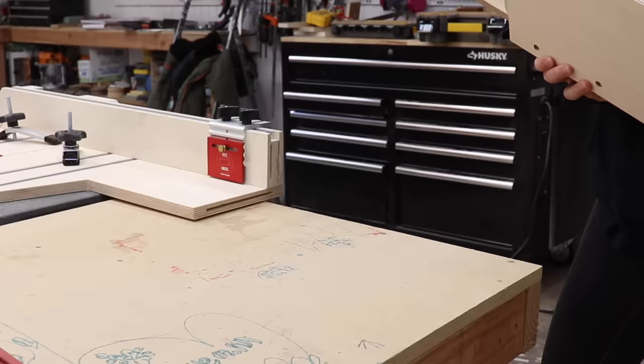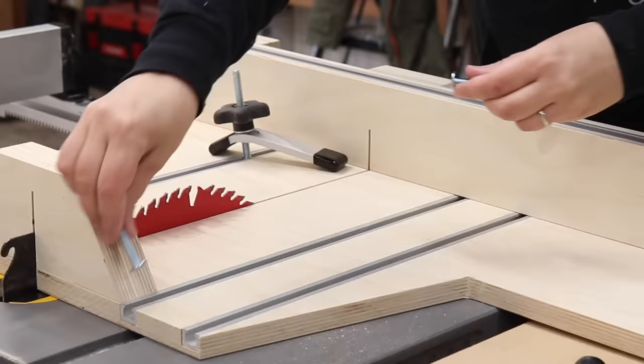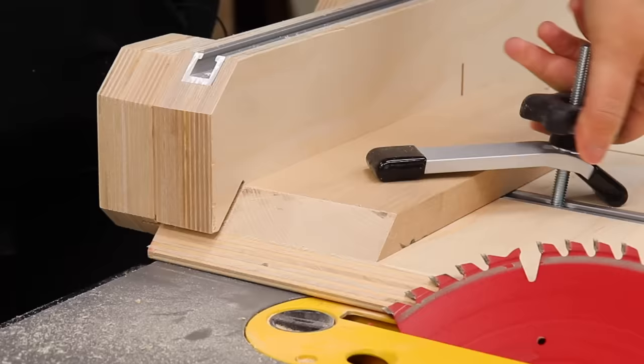I made a new crosscut sled. It has an extension fence for repetitive cuts on long stock, an adjustable fence for angled cuts, and it can also cut longer bevels like for box parts.